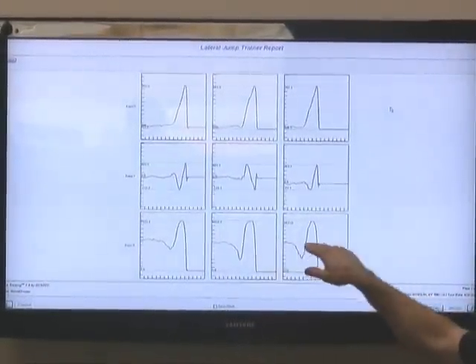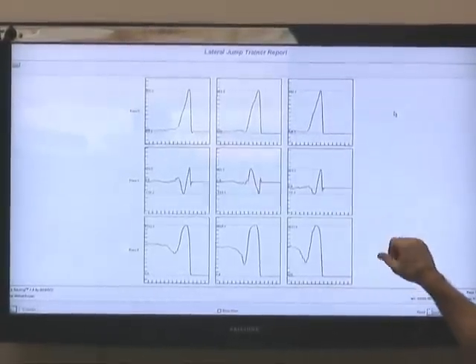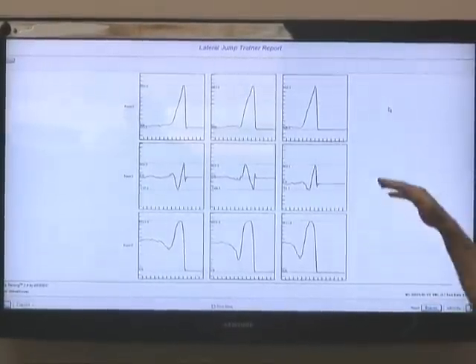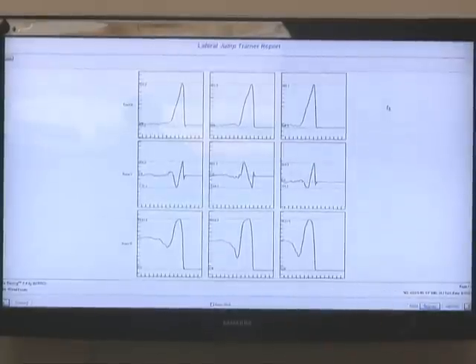What you can notice here is each of these graphs are in different planes. This is Z, or the vertical plane. This other graph up here, X, is the horizontal plane, and what we see is that the horizontal movement is a key component to this — almost as much as vertical.